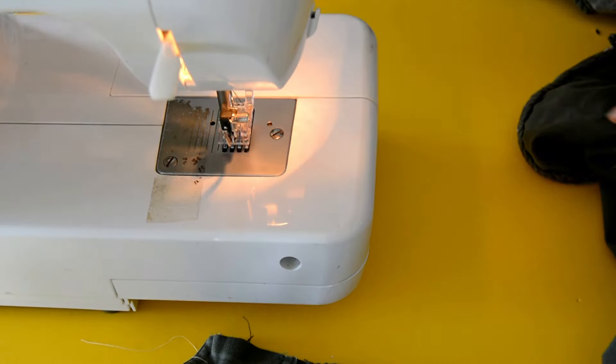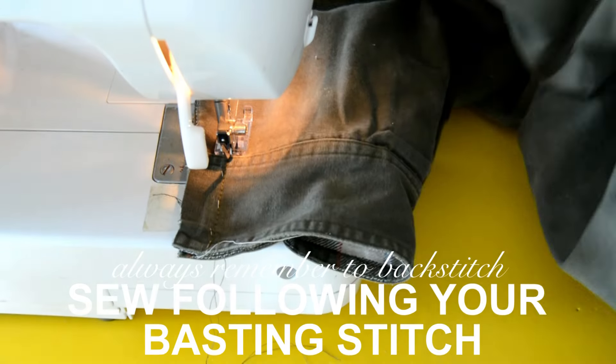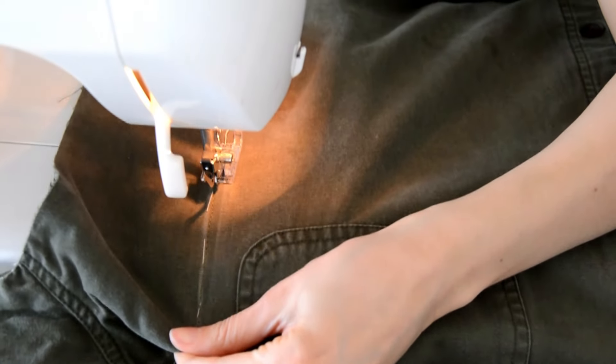The baste stitch helps lay the fabric down so it doesn't move. It's a pretty long stitch, just there to give you a nice straight line, and you can remove it once you machine sew. To finish the basting, the next step is to machine sew — all you have to do is follow your baste line, which is where your chalk line is. In case your chalk disappears, you have these stitches right here to guide you.